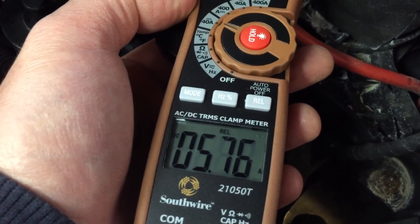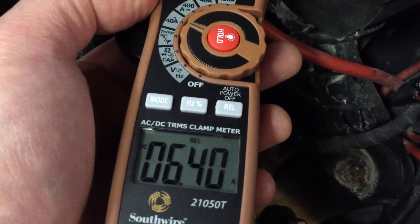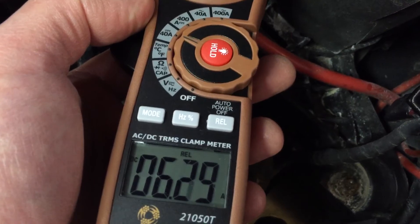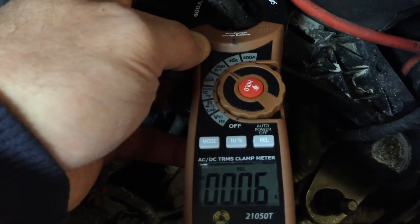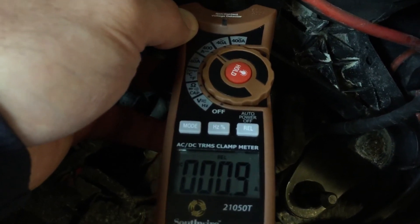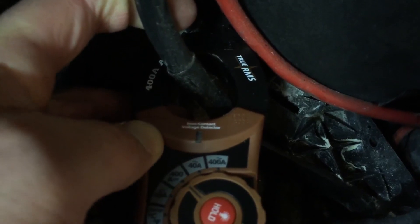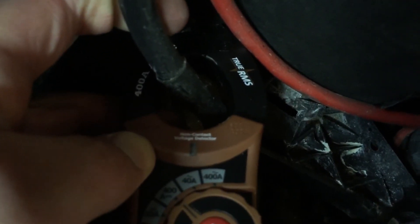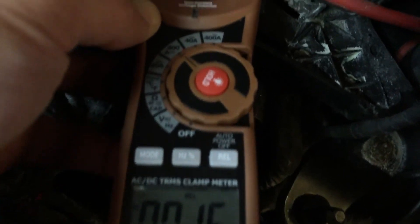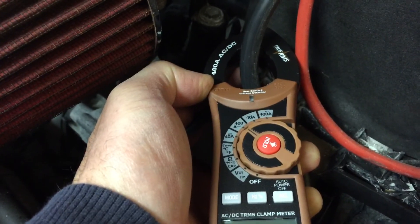Note that after the engine has been running for a few minutes, we're down to about a 6-amp charge rate going into the battery. For curiosity's sake, we're also going to check how much amperage the starter is drawing, so I've got the amp meter clamped around the big cable going from the positive to the starter and I've got it on the 400-amp DC setting.